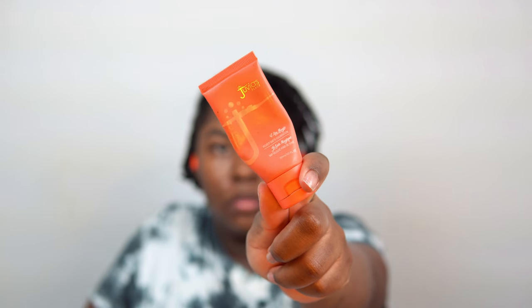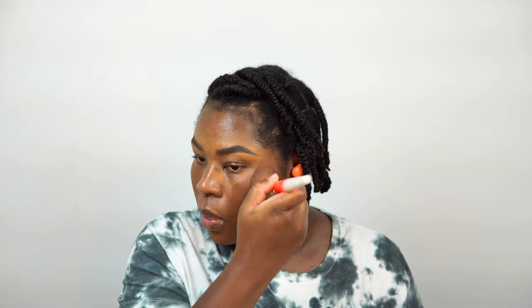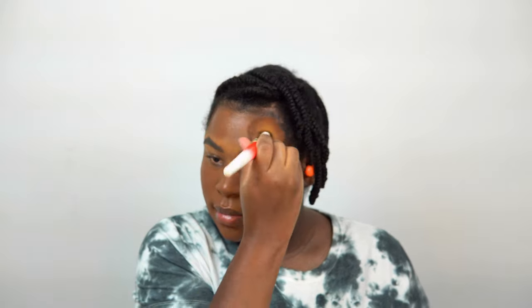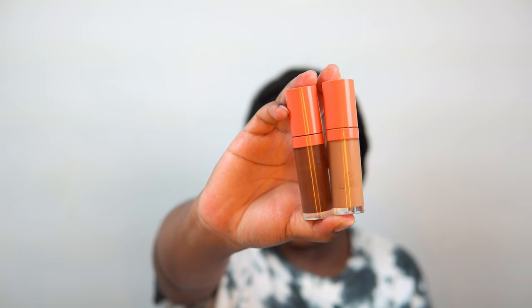Now it's time for foundation. I've been loving the Juvia's Place foundation — I love the coverage I get and this color is a perfect match. It's not too orange, not too red, not too pink — it's the perfect foundation for me. I'm going to apply a decent amount all over, sometimes one to two layers depending on the look, and I'm using a flat brush to blend it all over my face.